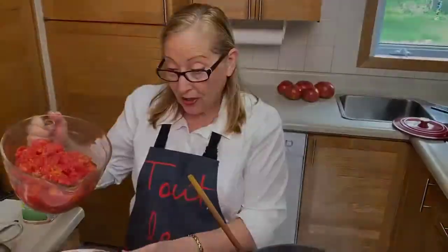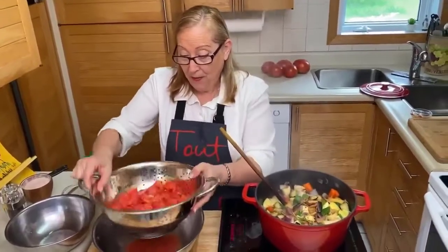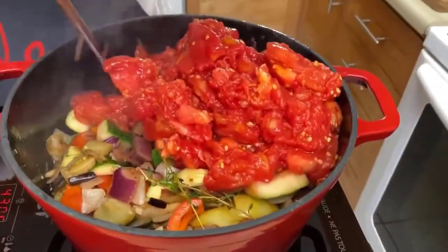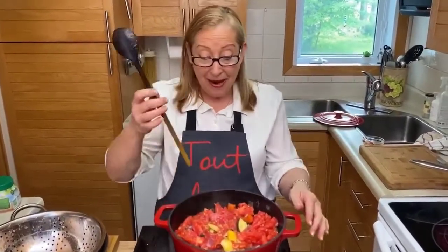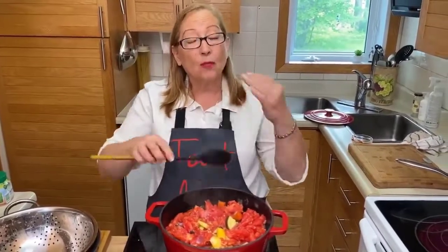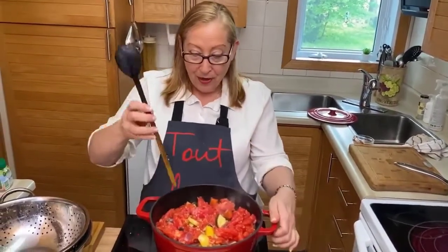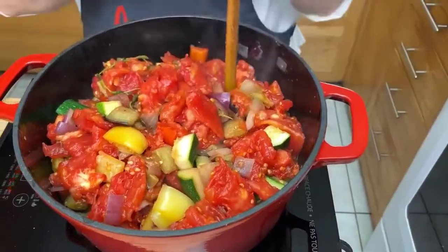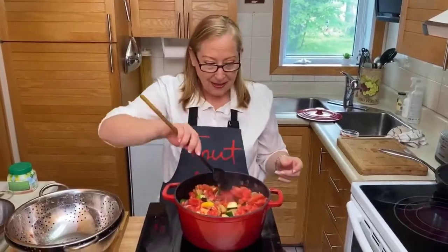We've prepared those fresh tomatoes — took the peel off, chopped them, took some of the juice out — and I'm going to put them through the strainer here to take some juice out and then send them in. This is going to simmer for 20 minutes and it will be ready. We need to stir a little bit but we don't want to break off all our beautiful vegetables, so we stir with the back of the spoon just a couple of times. We'll put the heat down a little bit and let it simmer for 20 minutes.